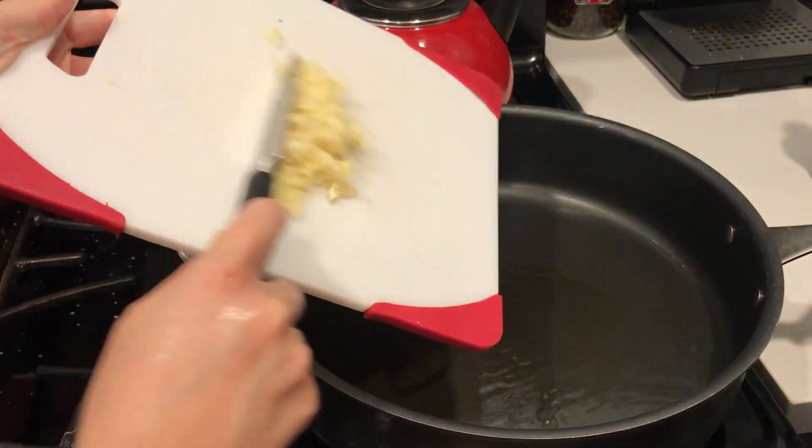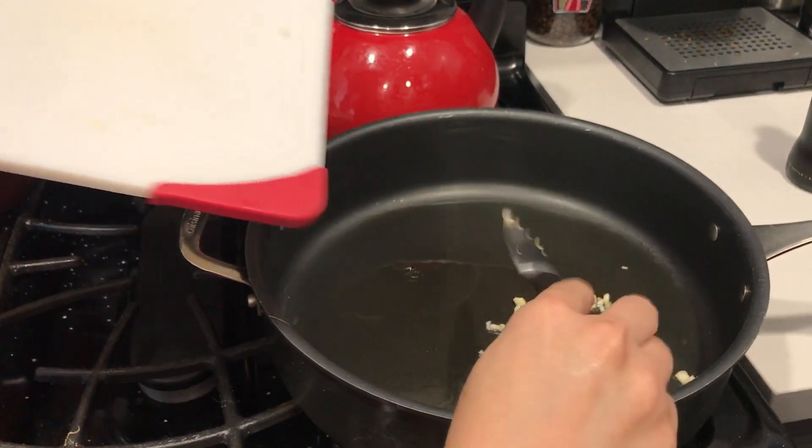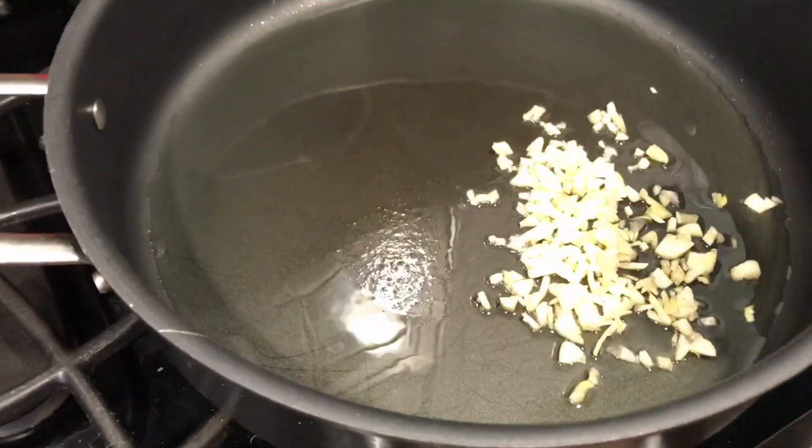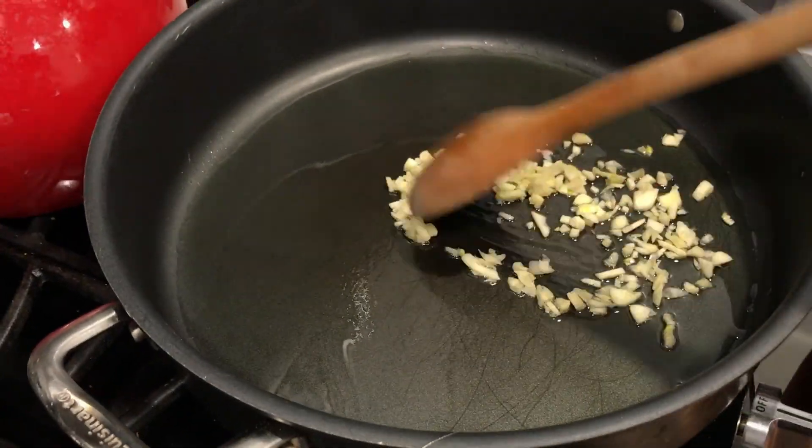Go for it. All right, we're just gonna let the garlic cook a little bit — cook the garlic for like two minutes. Stir it up. Just keep stirring. It says until fragrant, one to two minutes.